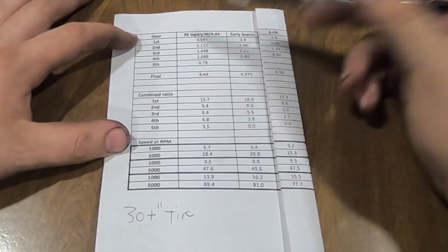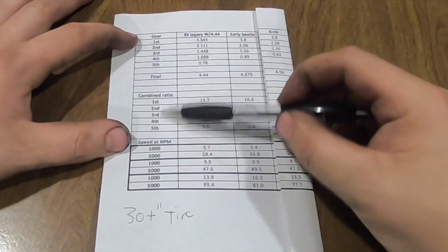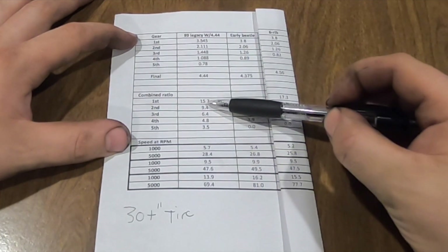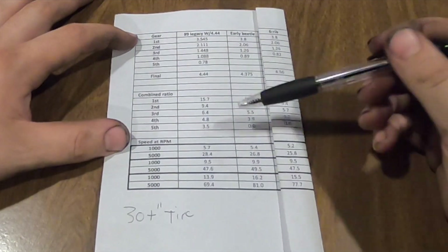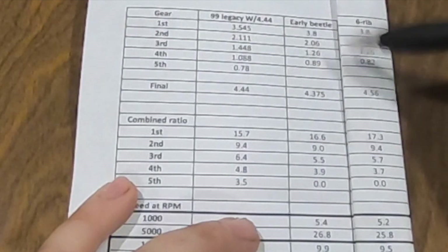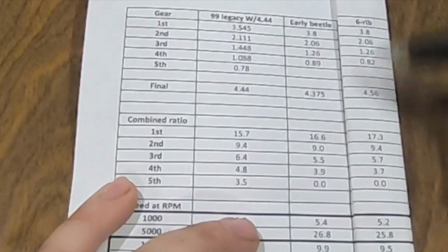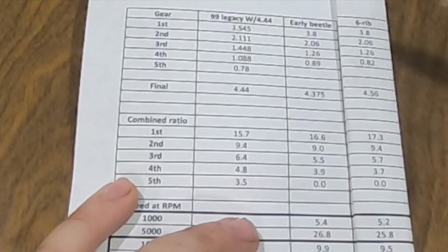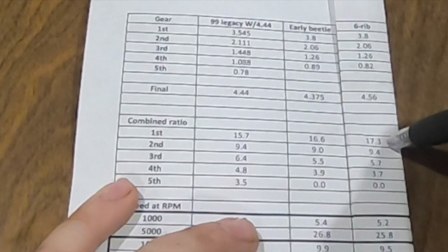What we have here is the combined ratio, which is your gear ratio times your final drive ratio. A higher number here is better. So this is how this transmission shakes out: first gear, 15.7 versus what I had, a 16.6, and then I'm comparing this to the six-rib because that's probably my best option if I were to stick with a Volkswagen base trans - that'd have a 17.3 ratio.